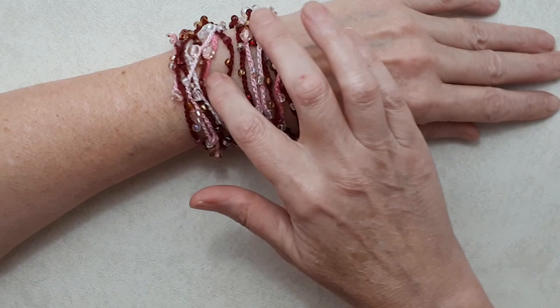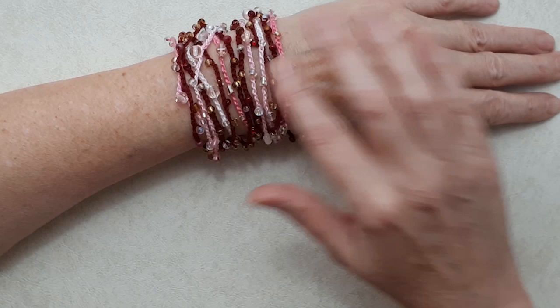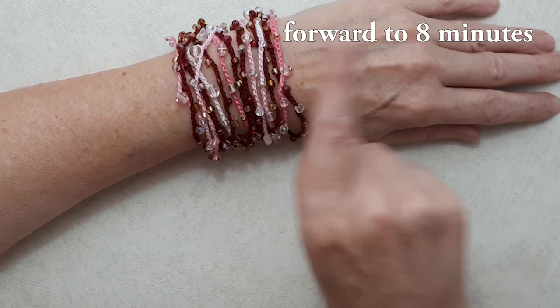These are great for craft fairs or to give to friends — even young people could make them. I'll be giving quite a bit of instruction on different yarns, crochet hooks, and beads. If you want to skip straight to the tutorial on how to make this, you can go to that point in the video.